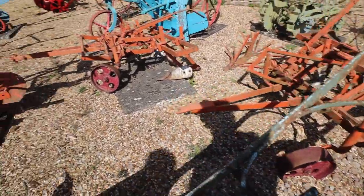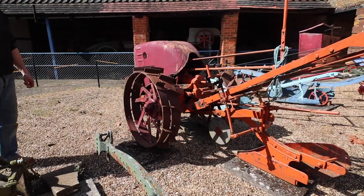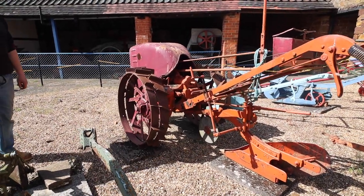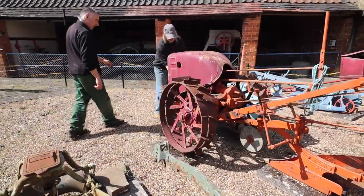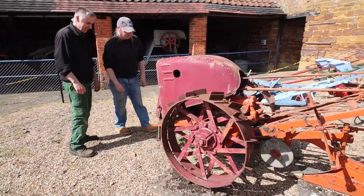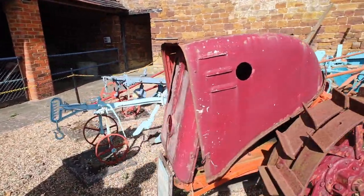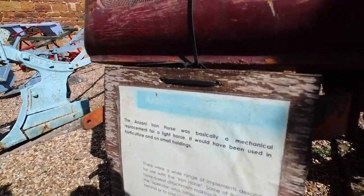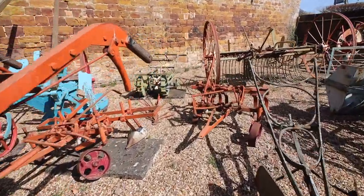These orange items obviously belong to the Anzani. The Anzani Iron Horse — it's got some sort of engine inside there. Is it a JAP engine? I think it's a JAP engine, yeah. It is a JAP engine. Fantastic. And all these implements are for you to use?